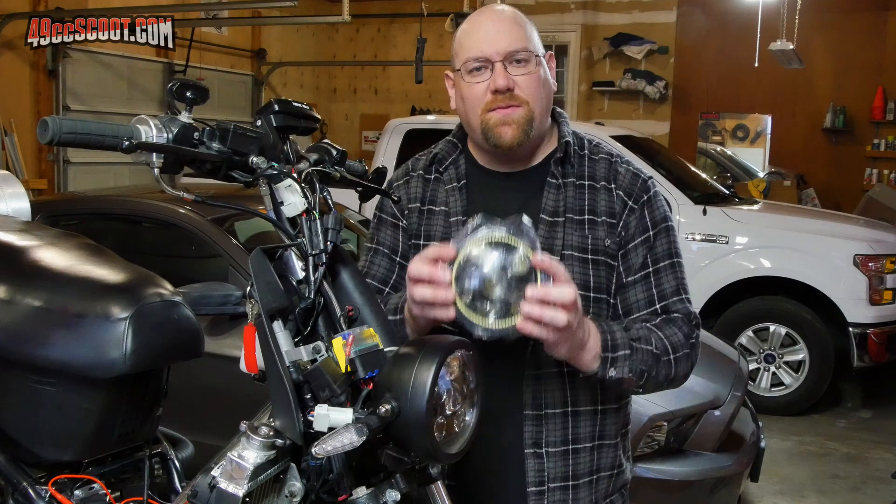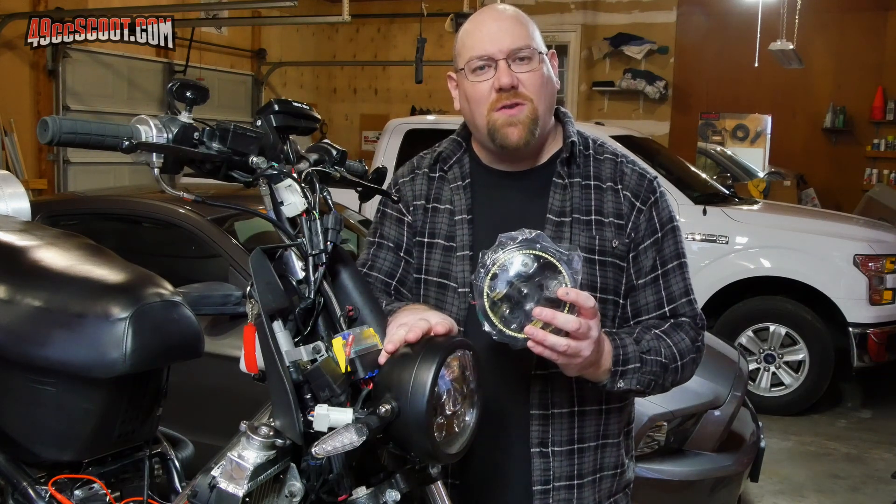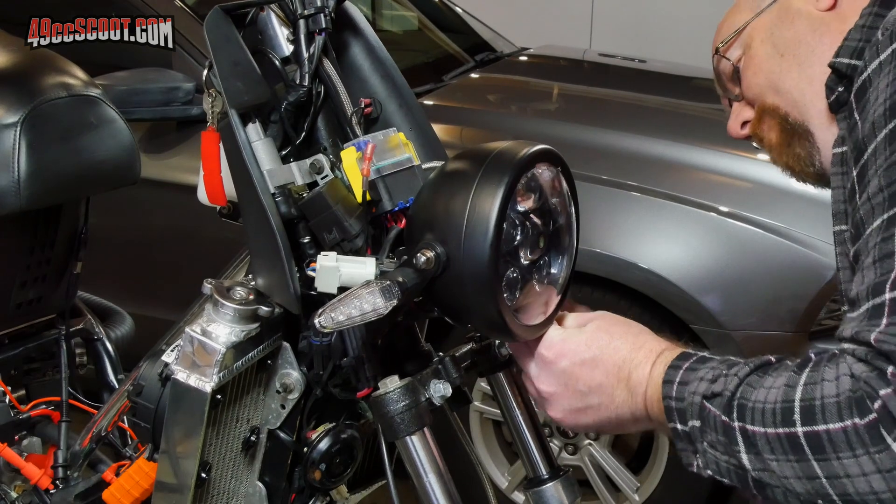Now I'm going to go ahead and switch this light out for the new light, and then I'll do the same test over again with the new light installed.